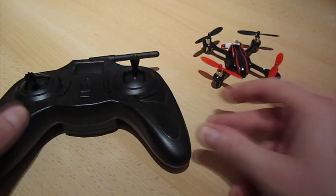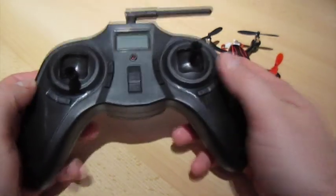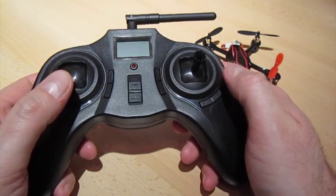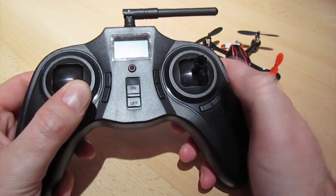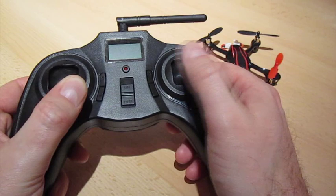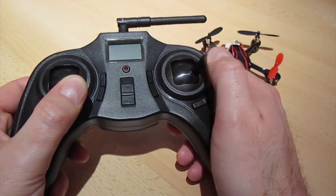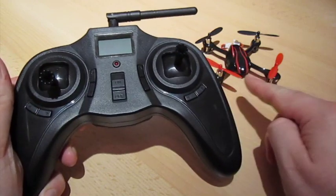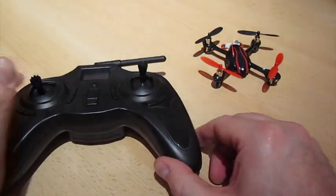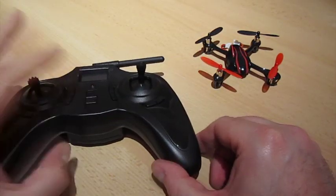What you're going to do is power up the transmitter, and hold the throttle stick to the lowest possible position and as far right as it'll go. Then with the model powered up, we're going to flick the right hand stick as many times as it takes until the lights flash on the front of the model. So let's do it.